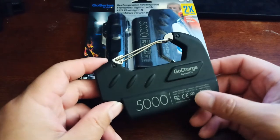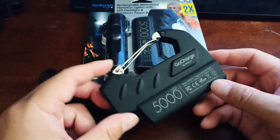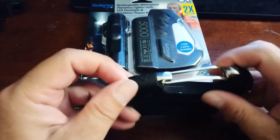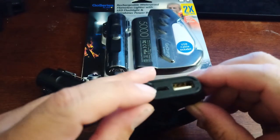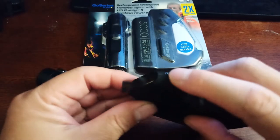It provides 5,000 milliamp hours of power, so you can charge up most of your phones and any other electronic devices that use USB. The connection port is easily accessible right there, and that is your micro USB charger.